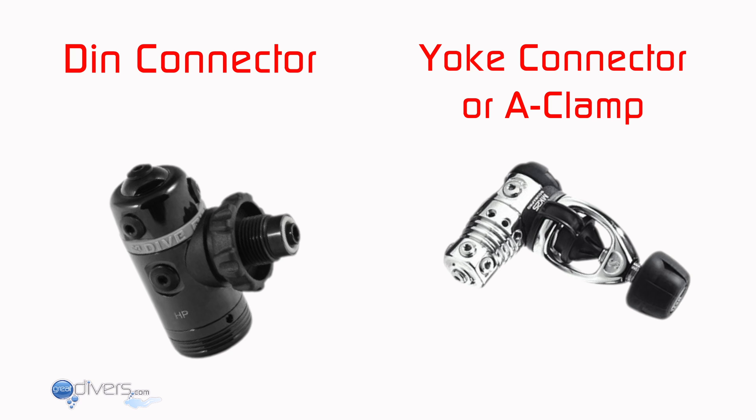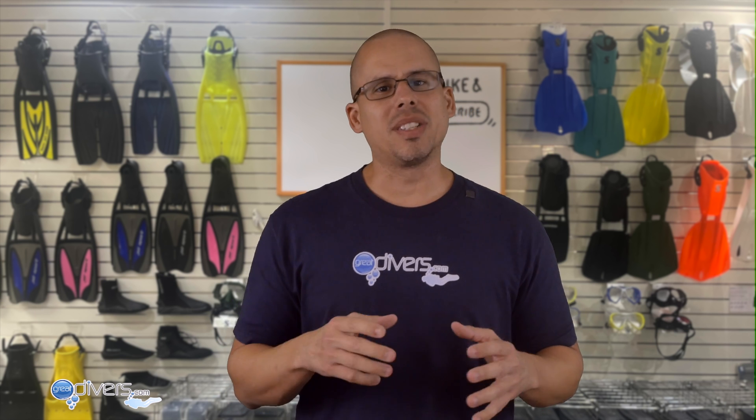It's important to mention that regulators connect to tanks in two different ways: the DIN connector and the Yoke connector, also known as the A-clamp. Which one you choose depends on which tanks you're using to dive. We have a separate video that goes deep into the differences between DIN and Yoke, and we'll put a link in the description so you can decide which connection is right for you.